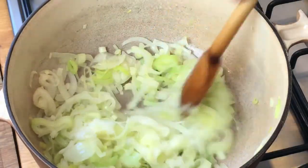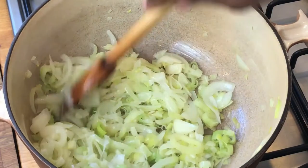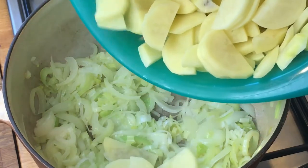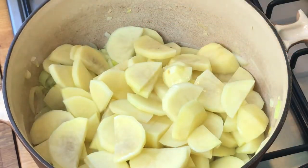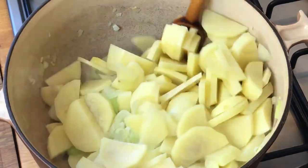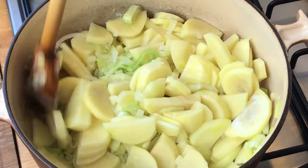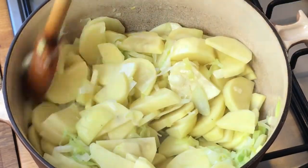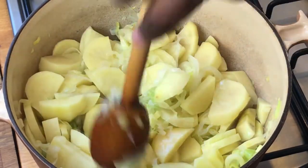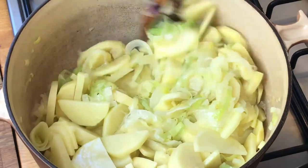Our leeks have sweated and, as you can see, it's about a third of the volume we had earlier, but they're nice and soft, translucent, with no color on them. Now we can add our potatoes. For this soup, probably the best potatoes are fingerling potatoes or Yukon Golds. I've used what I can find locally — they're a general-purpose potato. We'll put those in and let them get nice and buttery and mix in with the leeks.